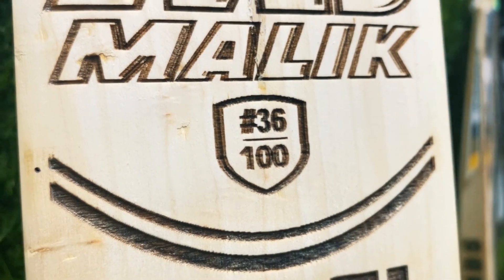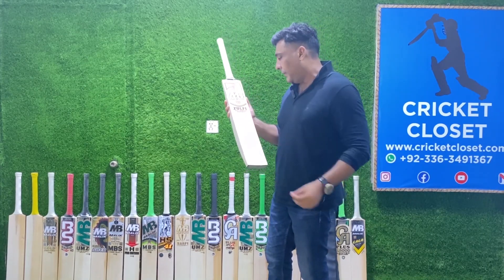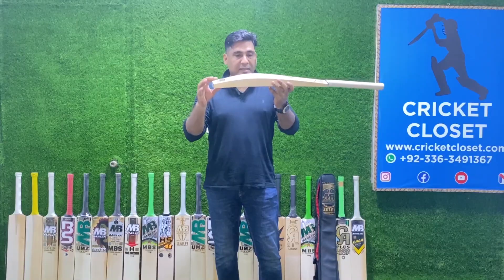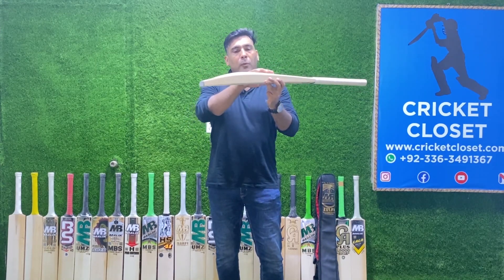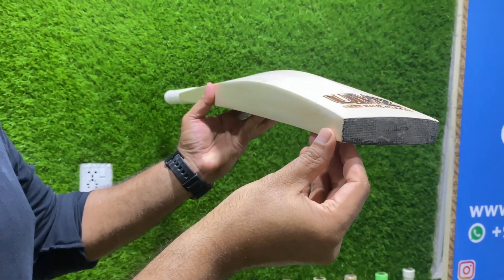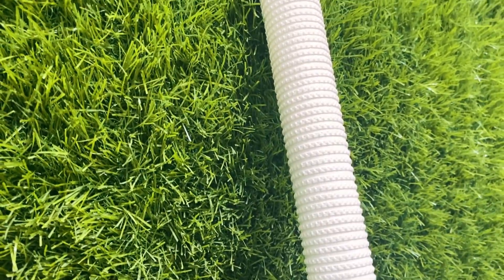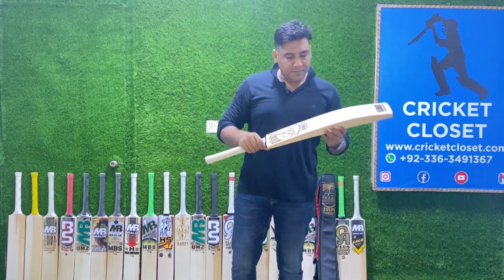It has a number on it which is 36, so this bat is basically an exclusive bat — they don't make a complete series of these. The profile of the bat: the height of the spine is 65mm, which is standard these days, and 40mm thickness right from the middle, with the middle going from mid to low, which gives a very professional feeling. The toe is almost 28mm. The spine runs all across from the center going upwards, becoming more oval towards the handle and more roundish at the top.